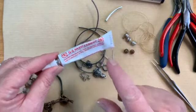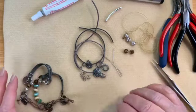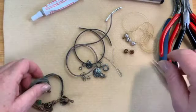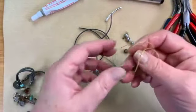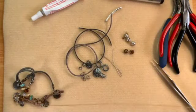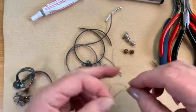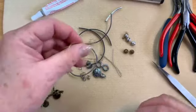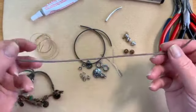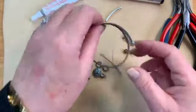We're also going to be using a little bit of GS Hypo cement. Now for our parts today, we've got some Eslon cording — I think we cut about 22 inches or so. And then I've got a little piece, about 10 or 12 inches, of two millimeter leather, and then 10 inches of our vegan suede.